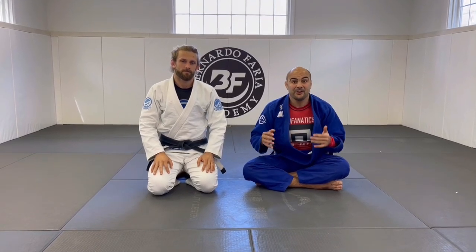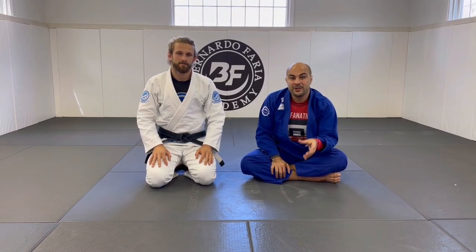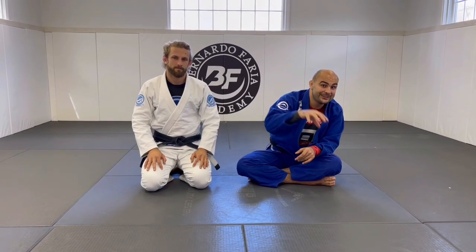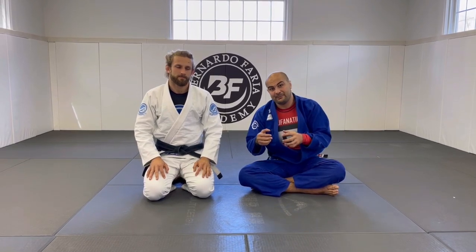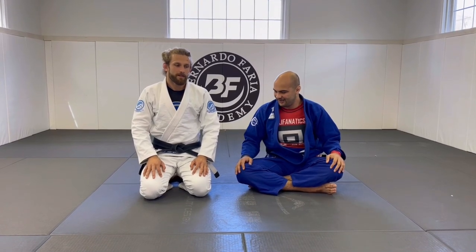Okay guys, I'm here today with Ado Warczynski. Adan today is going to show us three options to bring your opponent back from the knee slice to the butterfly guard. So if someone's trying to pass your guard with the knee slice, he's going to show us three options he uses to bring them back to the butterfly guard, which is his favorite guard. He's one of the best in the world on that guard. So let's do it, Adan.